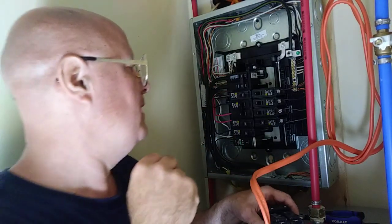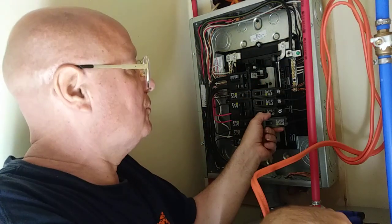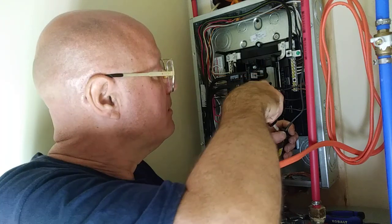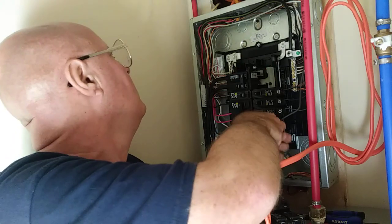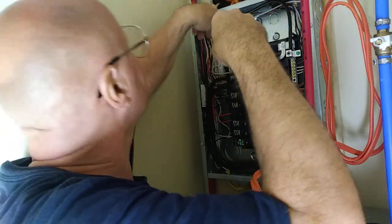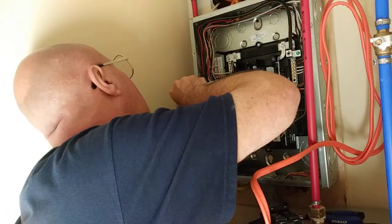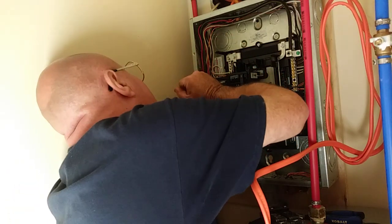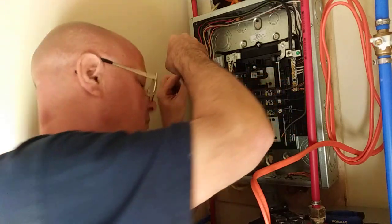They don't make a 110-volt water heater, so we're going to have to take the 110 breaker out that we put in. We'll grab the white wire off the neutral bar — just the white wire, not the ground wire.